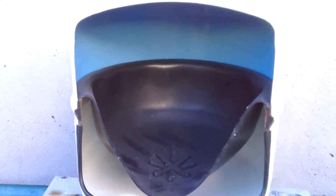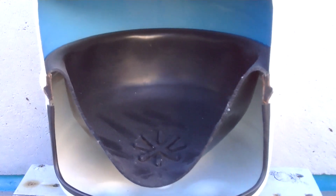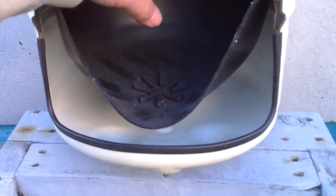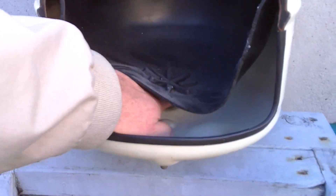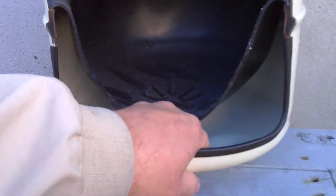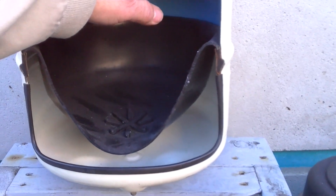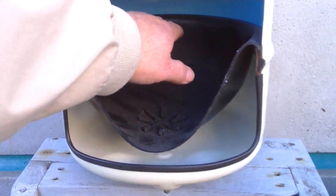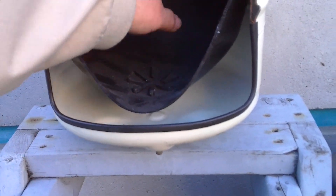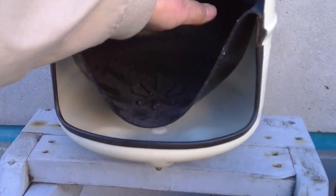The way they work is water comes in the valve at the top and drips into this water chamber. Normally this bladder is filled with air and it's near the top of the tank. So as the water pressurizes the bladder, it slowly pushes down on this bladder, and the air pressure underneath it is where you get your pressure from.